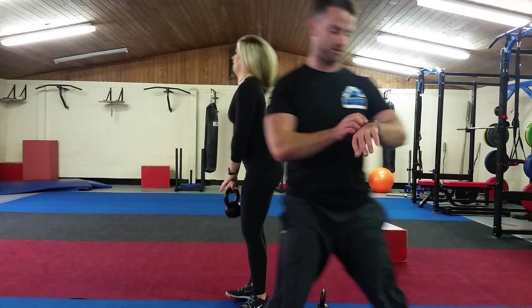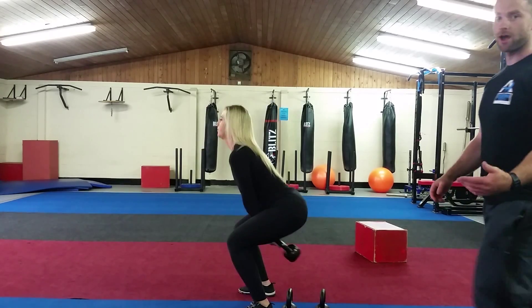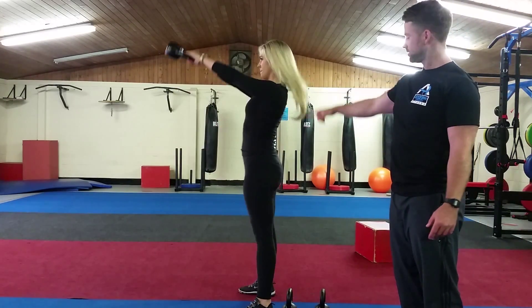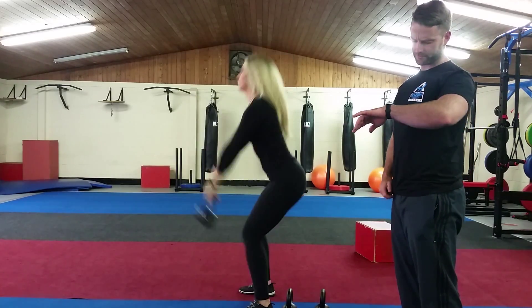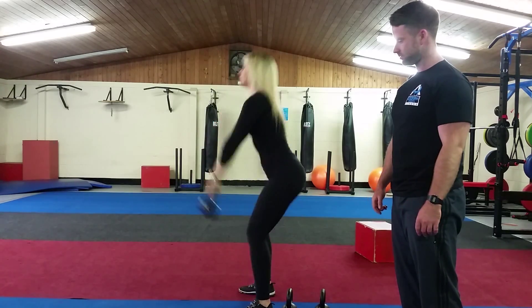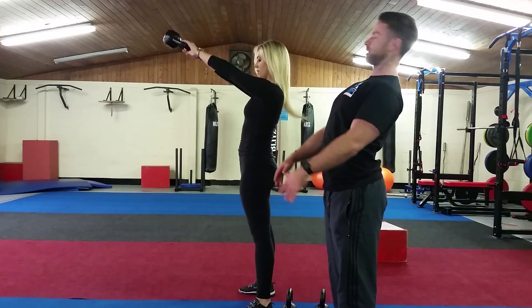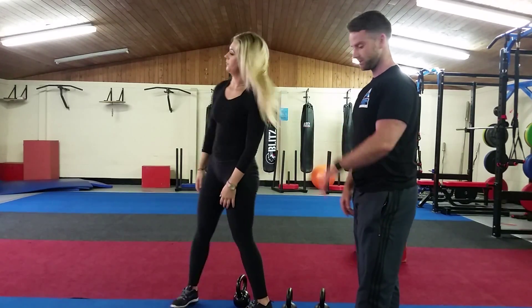We're going to start with a kettlebell swing for 20 seconds. Upper back real tight, squeeze your body at the top, keep your belly button sucked in. 10 seconds left. And when you come up, you don't want to come back too far. You're going to hinge at the hips and knees. Stop the kettlebell swing.